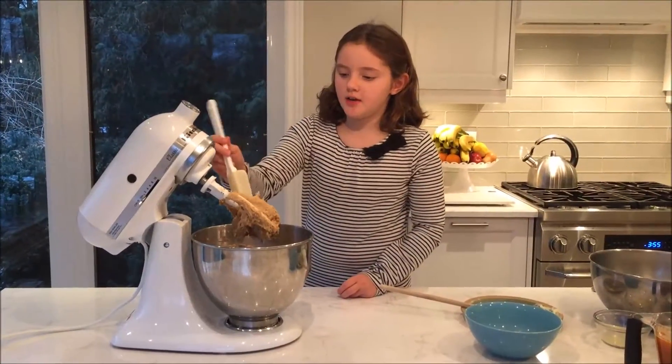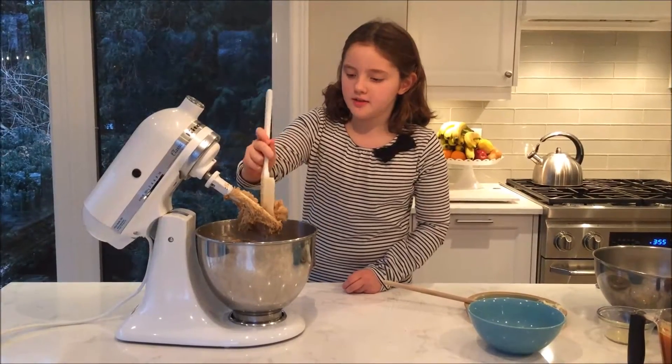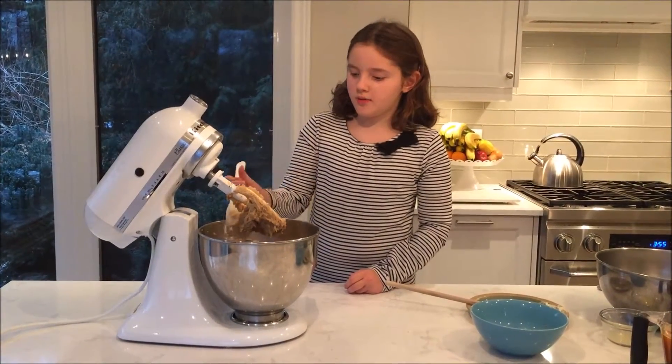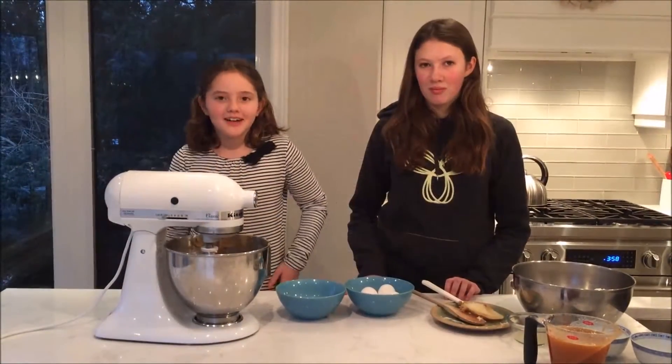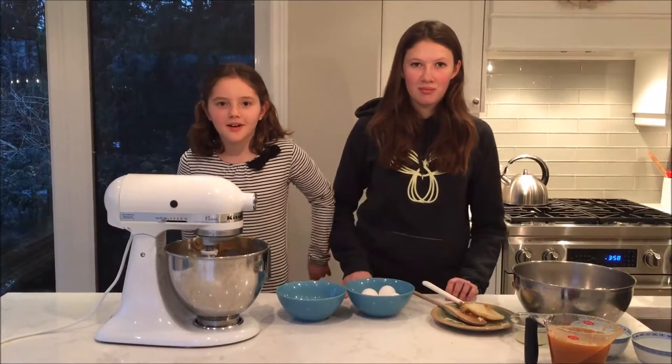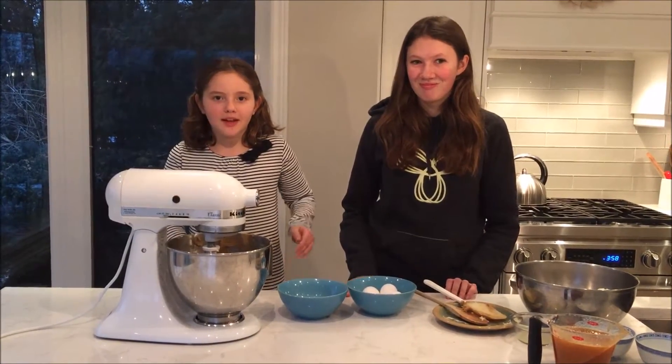To start off I'm going to cream together my brown sugar and butter, and this is softened butter. Now I'm going to scrape down the paddle and the sides of the bowl, because it won't cream together as well if I don't. My cousin Adriana just came in from playing road hockey and I'm going to crack my eggs now.